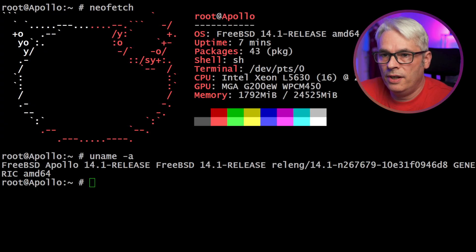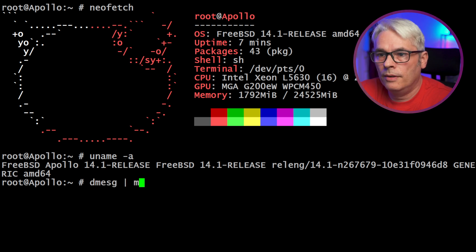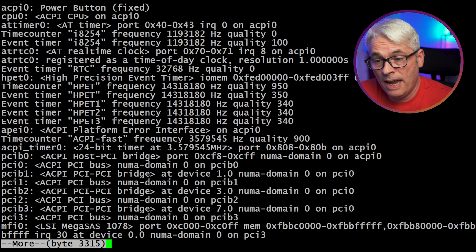Running on FreeBSD 14.1 — it's not been rebuilt or anything, this is purely out of the box. Let's have a quick look at the dmesg just so you can see. Two processors, four cores each, two hardware threads — so that's giving me eight cores, 16 threads.